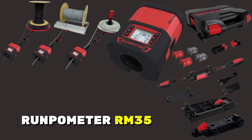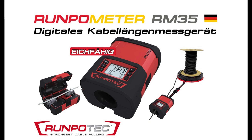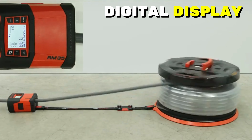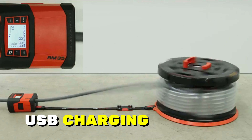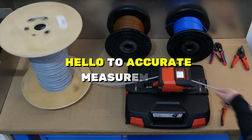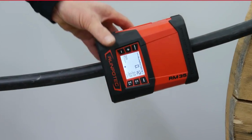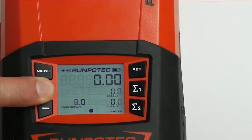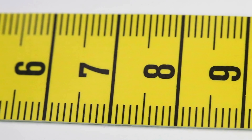Meet the Rampometer RM35 — your cable measuring solution. With a digital display and USB charging, it's a precise and convenient way to measure cables. Say goodbye to manual guesswork and hello to accurate measurements. Whether you're a professional or a DIY enthusiast, this tool is a cable measuring game-changer.